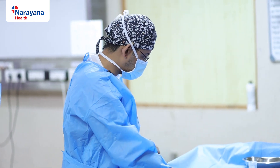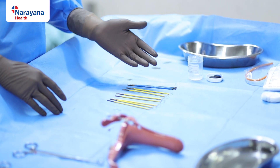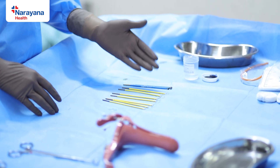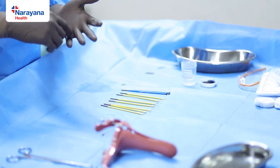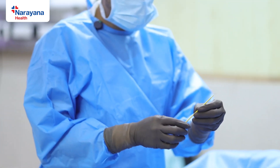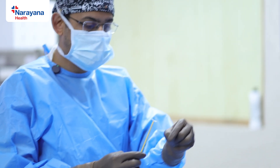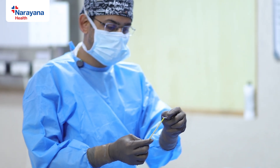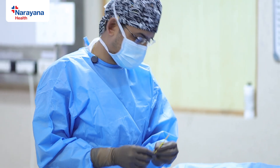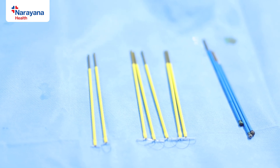The second thing required is the LEEP electrodes. These come in varying sizes depending on the size of the cervix and the nature of the lesion. The electrode is basically like a cautery pencil tip, but it has a titanium loop which passes current and helps you to excise the part of the cervix. There are varying sizes and shapes — you use whatever is suitable for the patient.